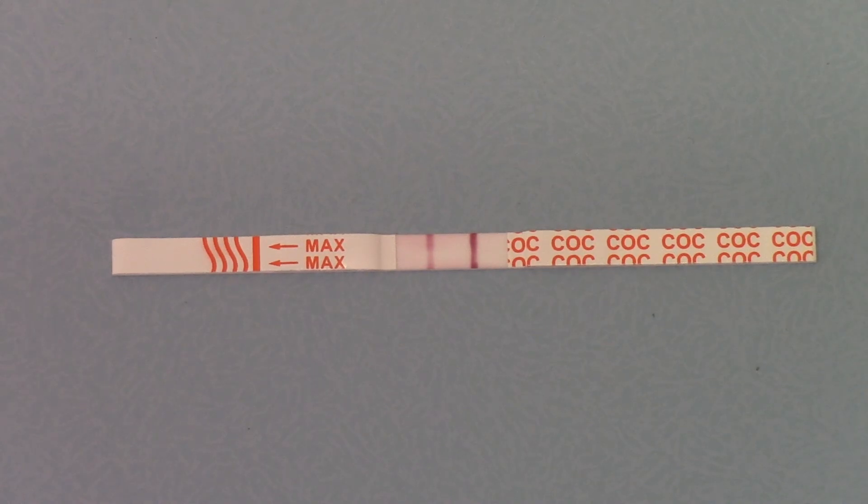That's the Ultra Cocaine Test Strip available from UK Drug Testing. These are available in packs of one, five, and the full pro cartons of 50 test strips from the UK Drug Testing website.